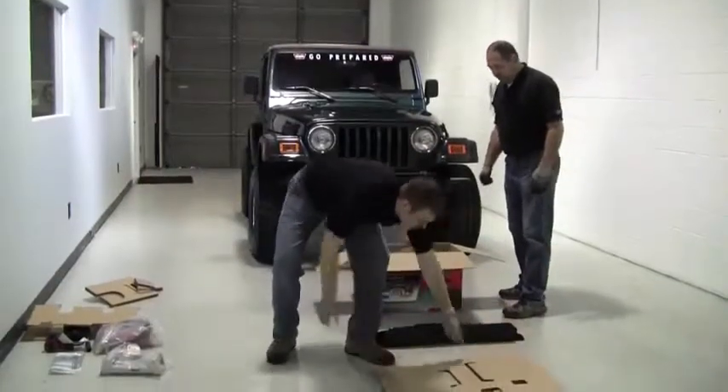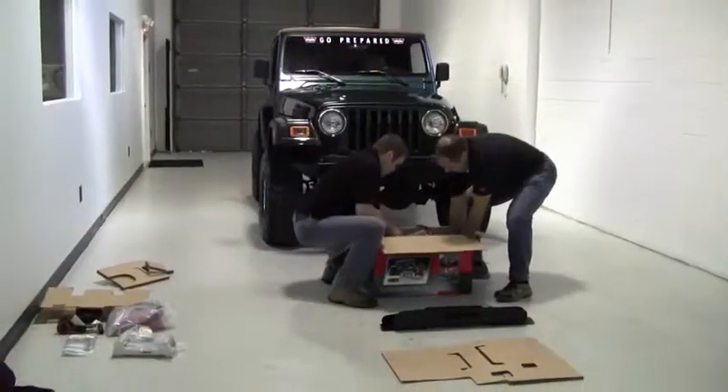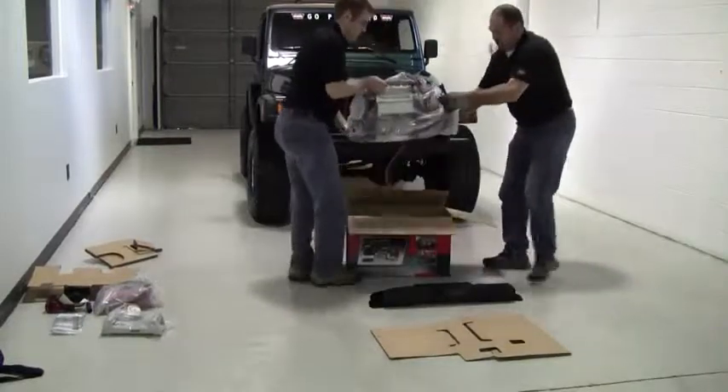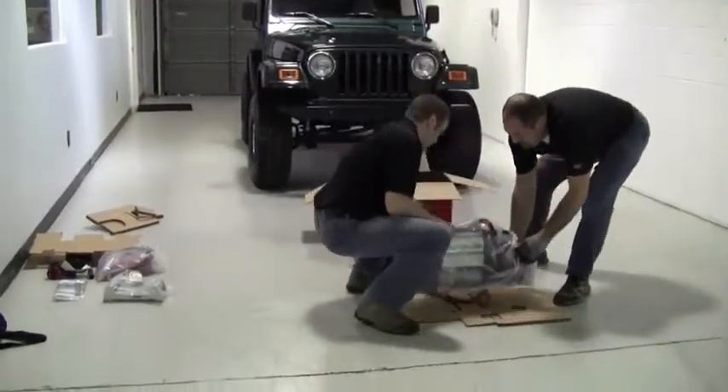Before unpacking the power plant from the box, it's not a bad idea to lay a piece of cardboard down on the floor to protect the winch and the floor from being scratched. The power plant can be a bit heavy for one person, so you might want to have a friend to help you lift it out of the box.